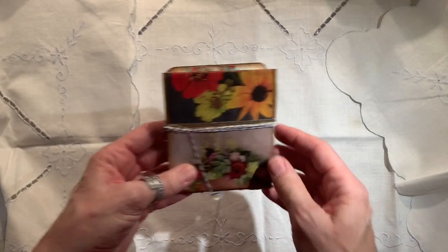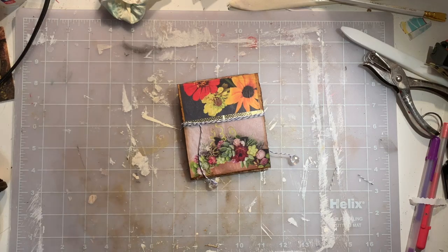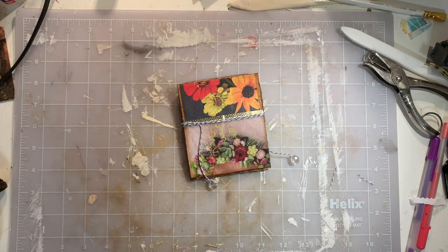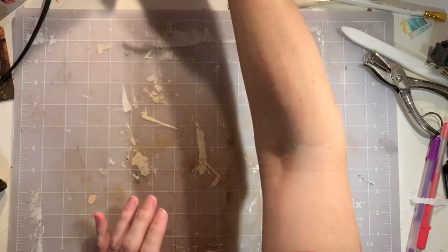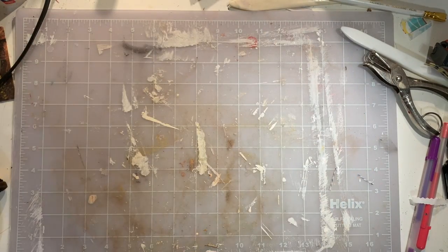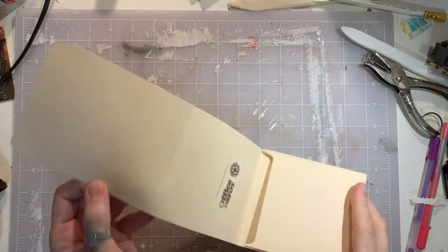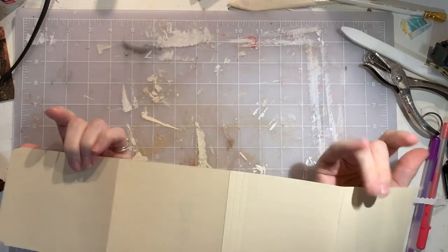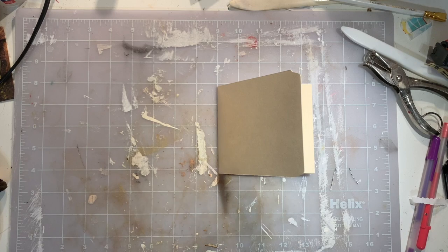It's really pretty easy. So let's just get rid of this. Lovely craft mat. So we're going to leave the prototype over there. And I have pre-cut my file folder into thirds.